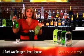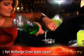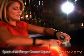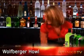We're going to start off with a tumbler full of ice. You're going to take equal parts of your Wolf Burger Green Apple and Wolf Burger Lime. Then you're just going to take a splash of coconut splash as well as some OJ. Shake it up.